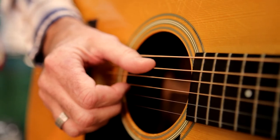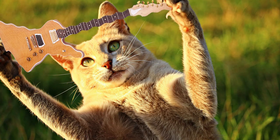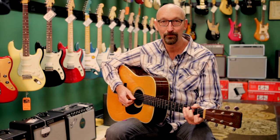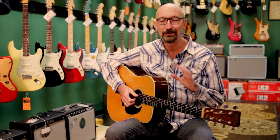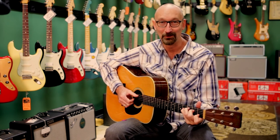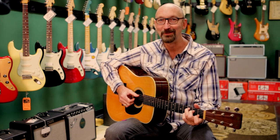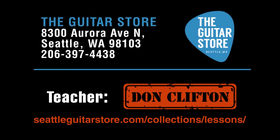And that's how you do claw hammer. I told you we're going to like it — you're going to have a lot of fun with it. As you go through the chord changes, it sounds way more complicated than it is. My name is Don Clifton, the best guitar teacher at the guitar store. Meow. Come take a lesson. I look forward to meeting you. Teacher's Tips! We'll be right back.